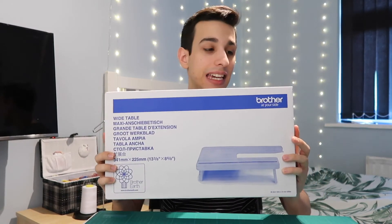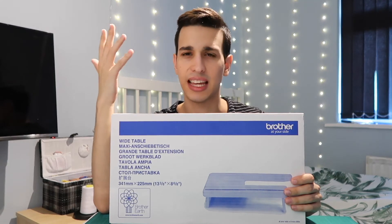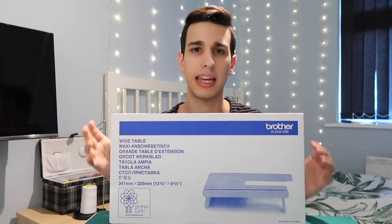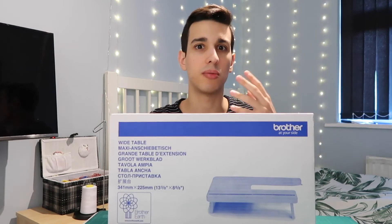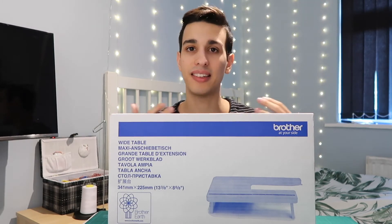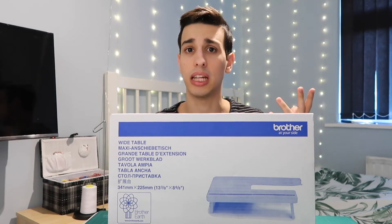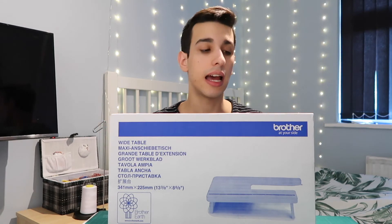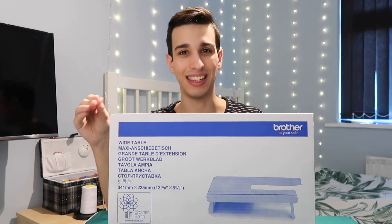My third accessory is honestly probably the best one I have — a Brother machine table extension. I didn't think a machine I paid around £80 for would have accessories to go alongside it, so I was thrilled. I'd been thinking about upgrading, but then realized my machine has all the stitches I need, has worked fantastically for three years, and I'd rather spend money on fabric, new projects, or online classes.